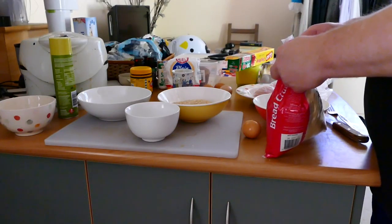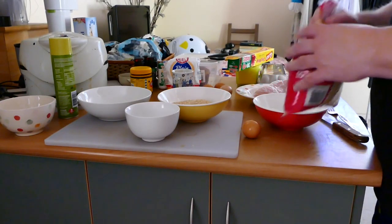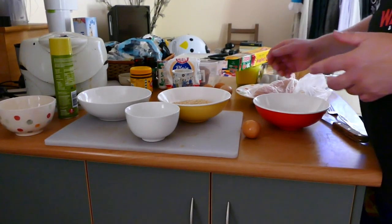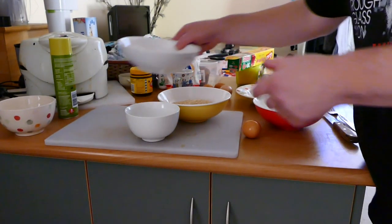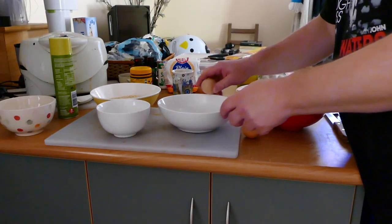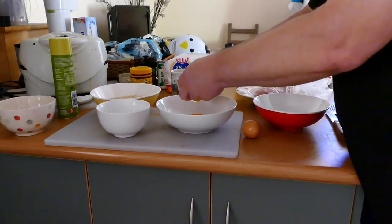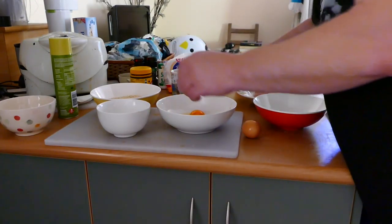I don't know what it is about making schnitzels, but if you use two eggs it's never enough, and three eggs always seems like a little bit too much. You can't really buy half an egg, so we do the usual three eggs.